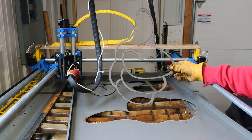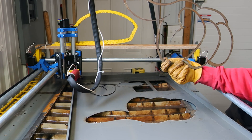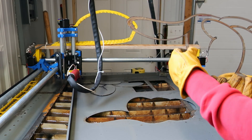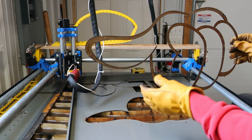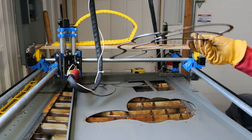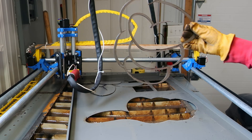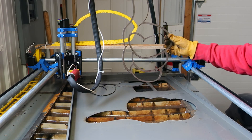Well, there we have it guys and gals — successful part cut. Pretty smooth and there's some slag in it, it's not perfect. Didn't really warp a ton; I think I warped it more bending it out of there. I'll have to run less tabs next time. Cool stuff.